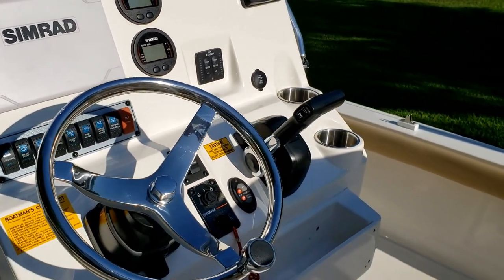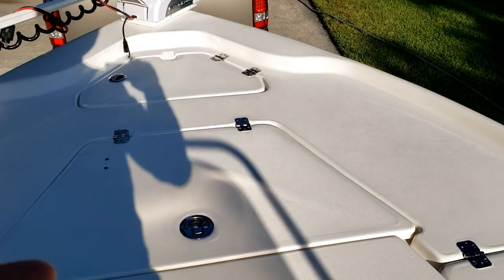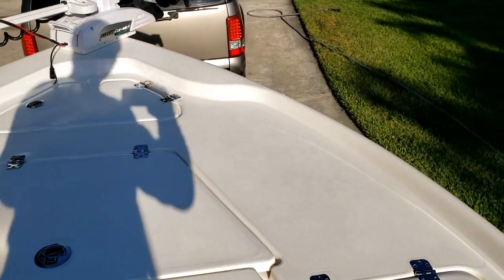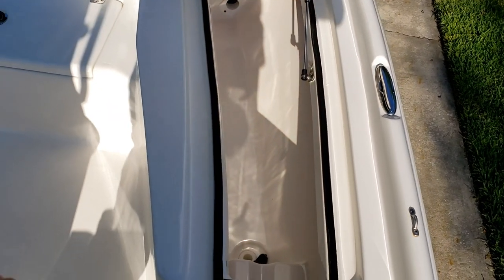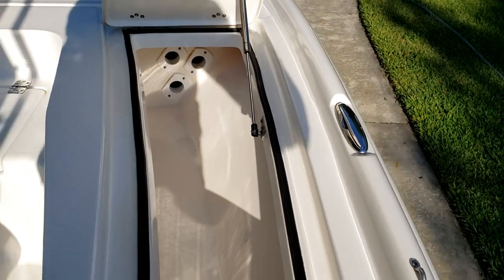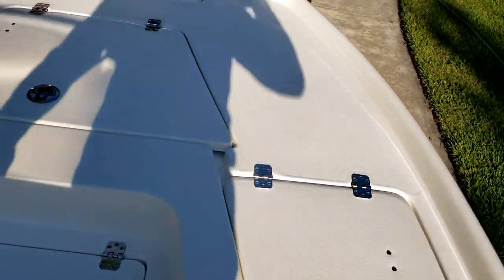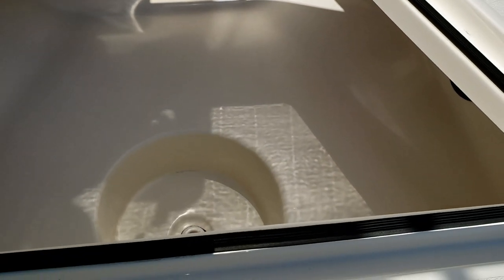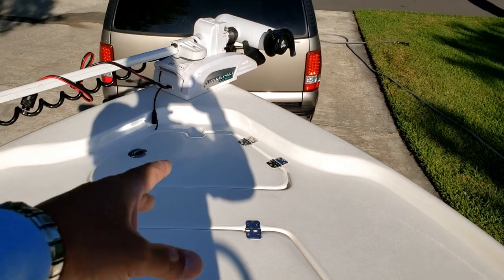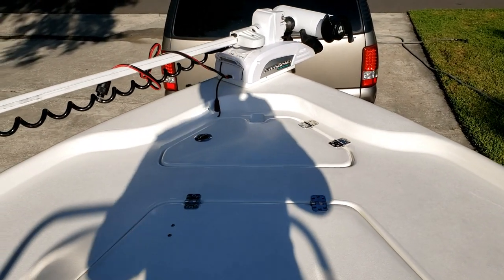Outside of that, everything else on this boat has been fantastic. For fishing, the rod lockers open in a way that lets you access them from the ground or from the boat, with plenty of room to slide rods in. This holds up to five rods — I've got almost eight-foot rods and they fit perfectly fine. The five-gallon bucket holder is fantastic; you can throw your cast net in the bucket so you're not hitting weights against the gel coat. The trolling motor power source is inside the anchor locker — keeps it out of the rain, and there's plenty of room for rope and everything else.